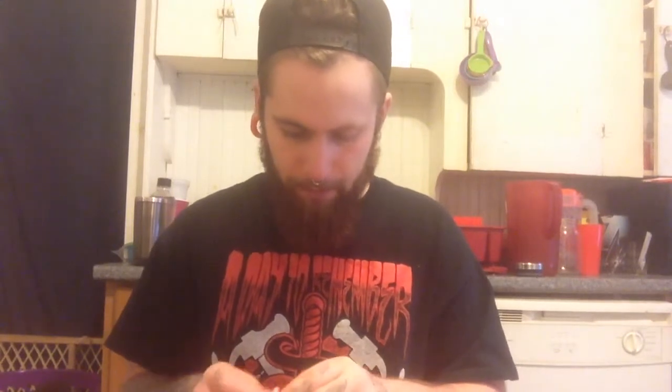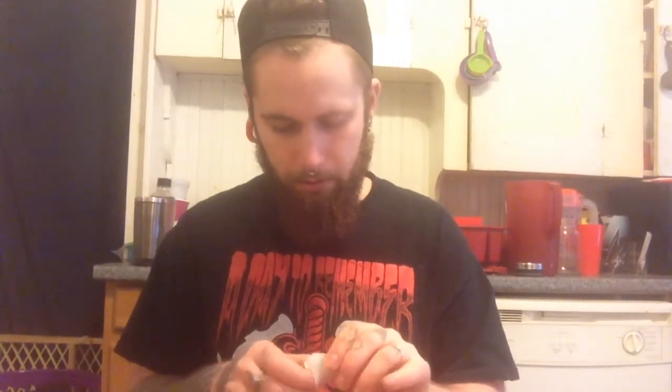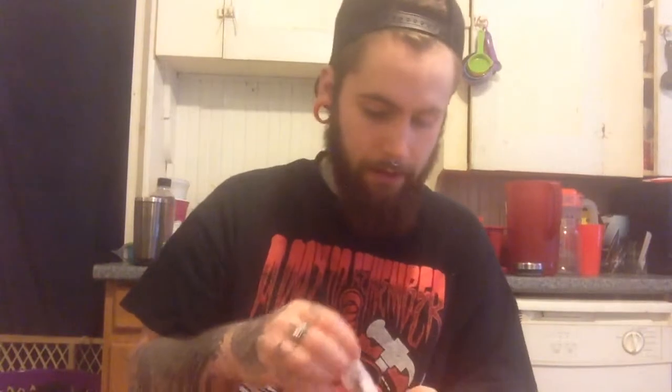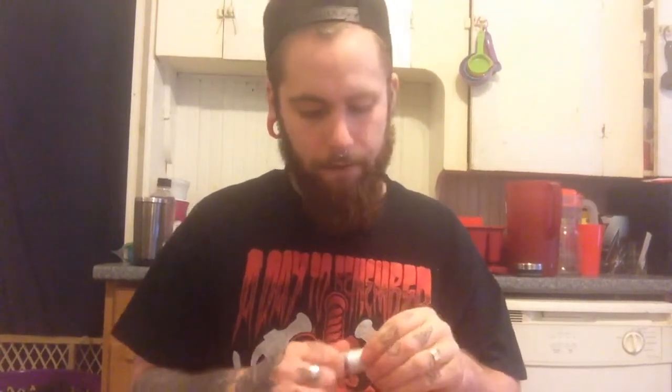We're going to open this up and assemble her. Each piece comes in its own little slot, which is nice, and the big one was right in the middle. Clearly I haven't opened this yet, which is very upsetting because normally I always play with these first — but I couldn't wait. Ooh, that's a very pretty RDA. Definitely going to have fun with this one.